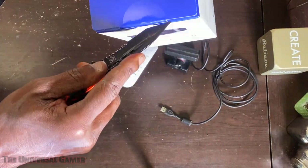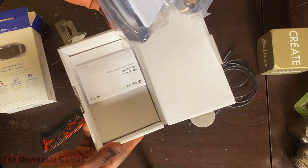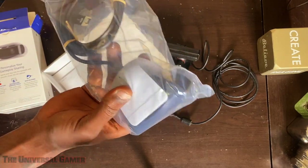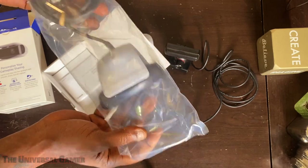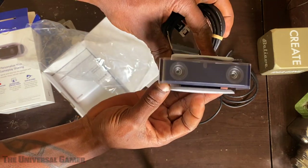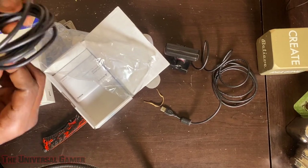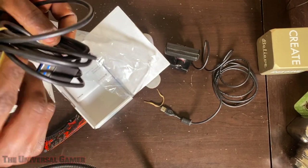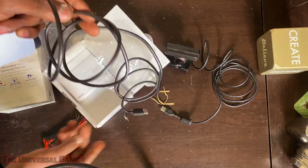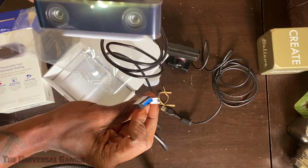Let's go ahead and pop this bad boy open. So upon first impressions, it's actually bigger — about the size I expected, but a little bit bigger than expected. It actually looks a little bit more premium quality than what it looks like in the images. And I like how the design makes it look like the camera is floating in between these two pieces. I'm glad to see this — it's actually USB 3.0. If you're gonna be capturing something that sends a lot of data at a fast pace, you gotta have USB 3.0.